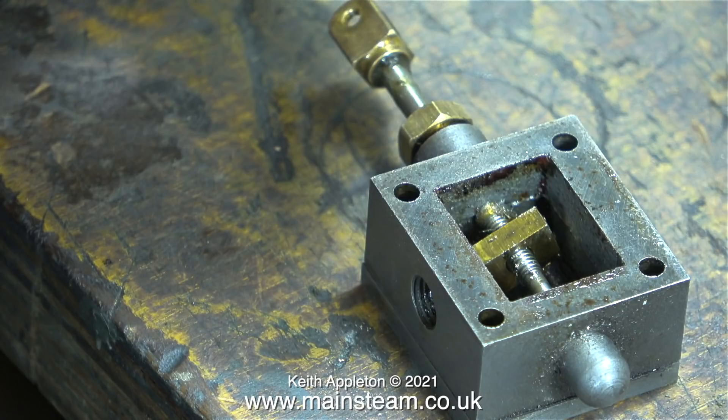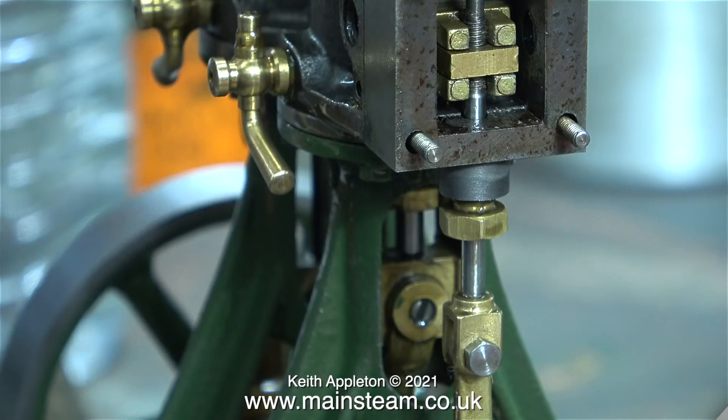Problem number two: the slide valve's dimensions do not match the ports. In this clip I've turned the slide valve around, so now it's actually a little bit on the short side. What I need to do is machine away some of the material from each end of the slide valve in its normal position so that it clears the ports at both ends. Here's an extract from a video where I was actually making a slide valve, and there are some very useful and relevant points in it.